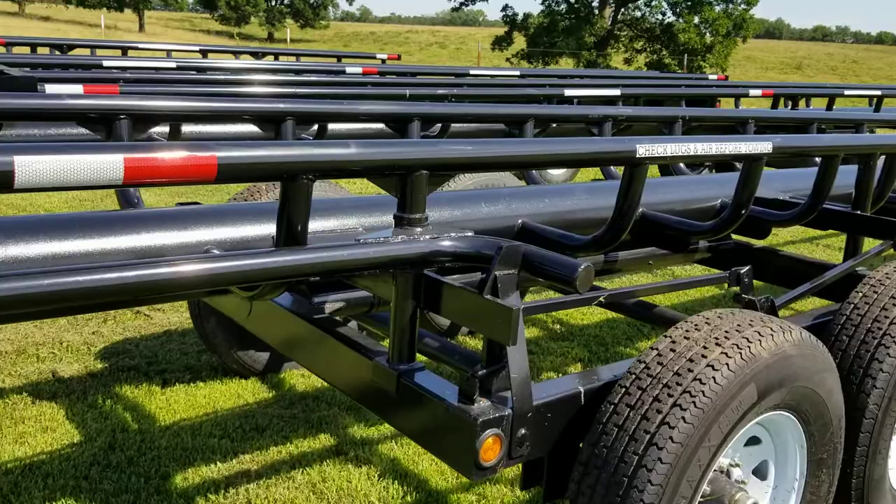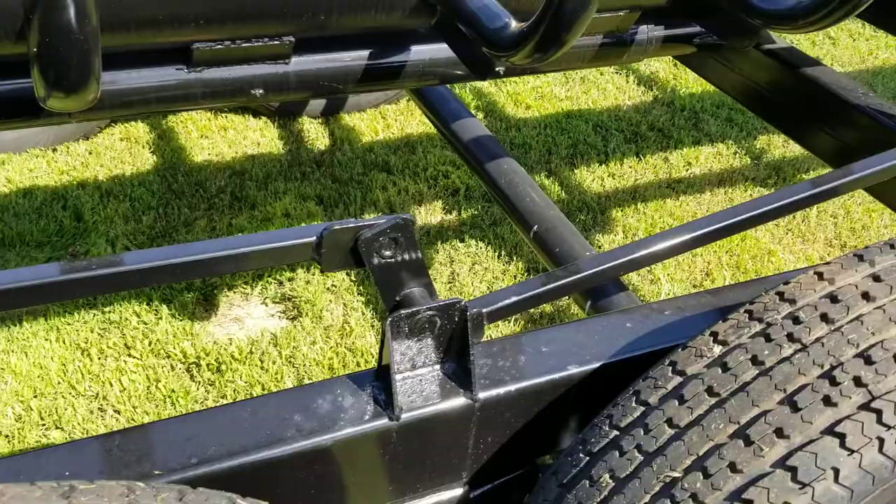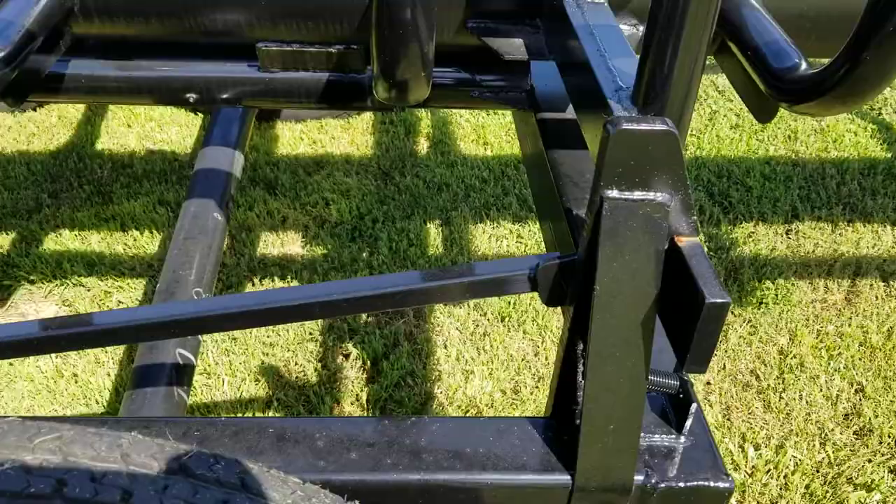I'm doing this by myself, so I can't put the camera way back. But there's the latch system. This bar right here holds the latch in the closed position as we travel over. Here's the second latch that's linked to the first, so they both stay in the closed position.